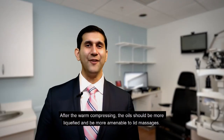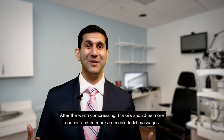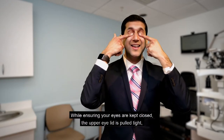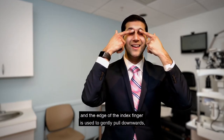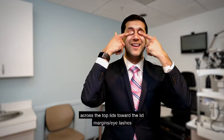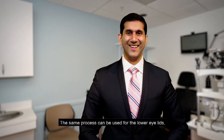After doing the warm compress, the oil should be more liquified and more amenable to lid massages. Whilst ensuring your eyes are kept closed, the upper eyelid is pulled tight and the edge of the index finger is used to gently pull downwards across the top lid towards the eyelashes.